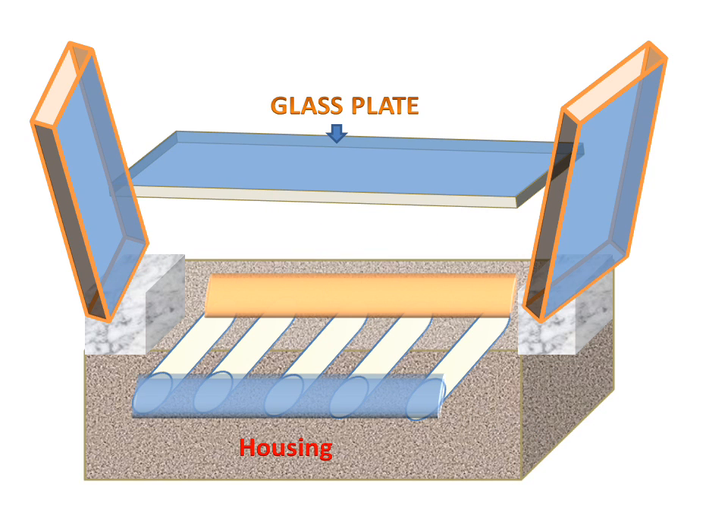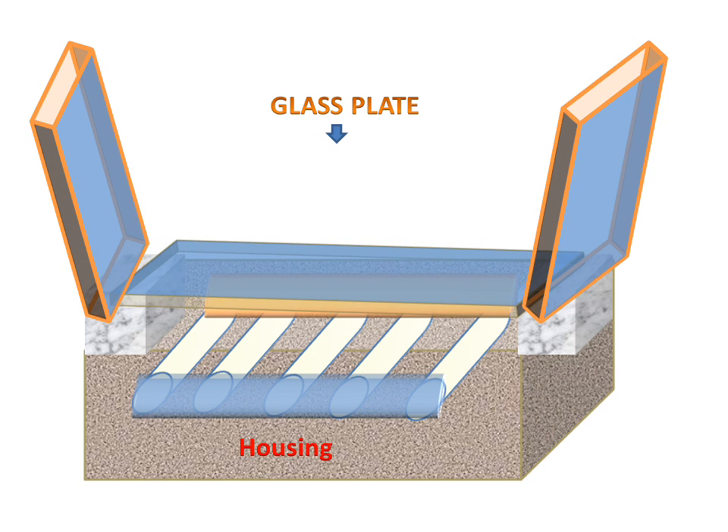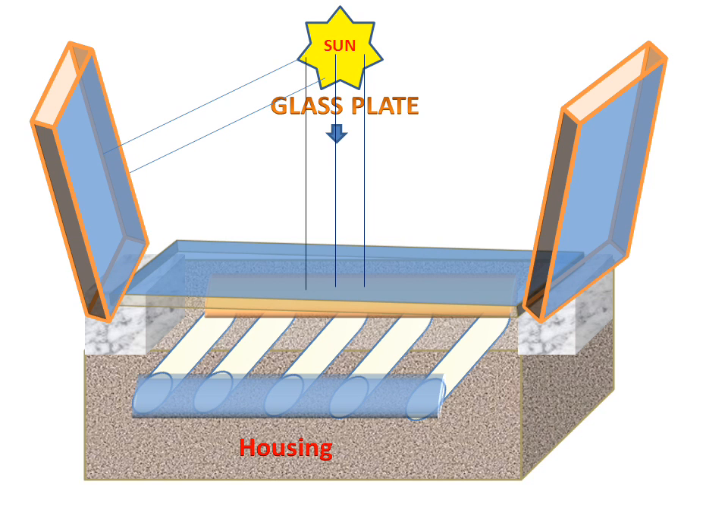Now, what will happen? The glass plate will cover the housing of the modified flat plate collector, and the sun will send radiation directly to the glass plate. Also, the reflectors reflect sun radiation, and these reflected rays will also strike on the glass plate.